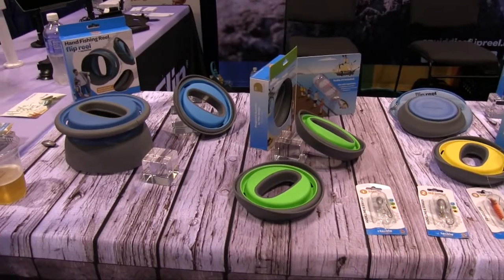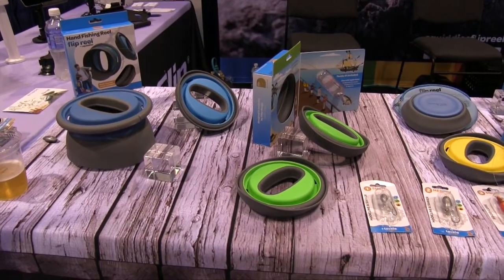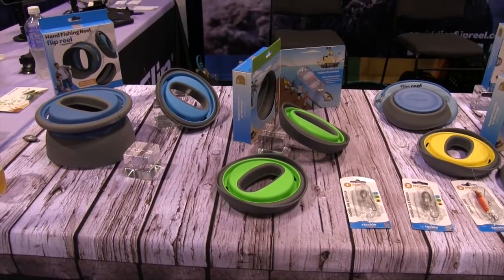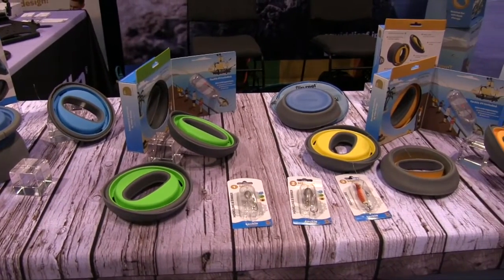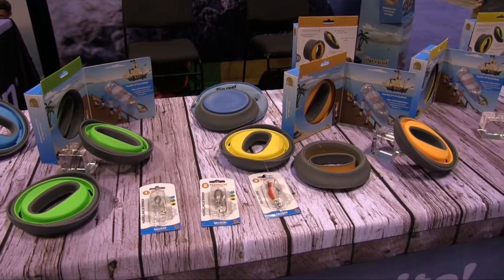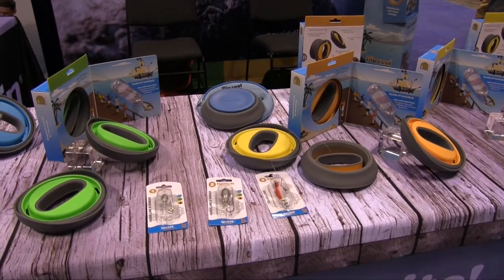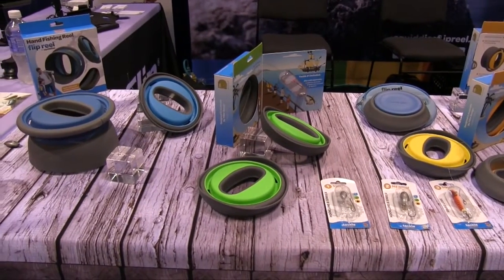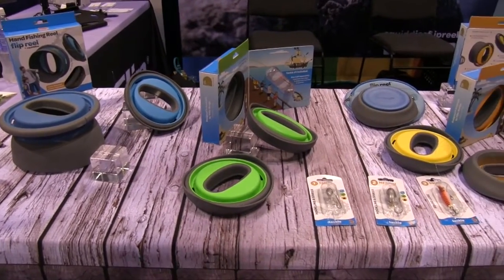You mentioned it comes with 17-pound line. Can a person use a different gauge, or does it need to be heavier? Absolutely — you can take this off, add to it, do whatever you want. Fishermen are pretty particular about what they like, so you're more than welcome to change it. We've had people put braided line on there, 30-pound line — whatever type of fishing you're looking to do, this will accommodate it.